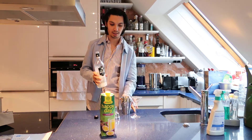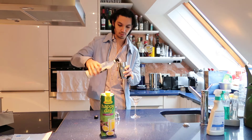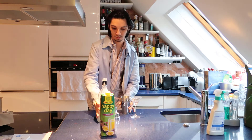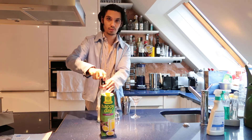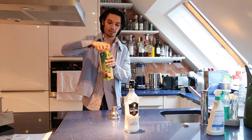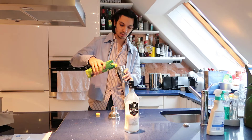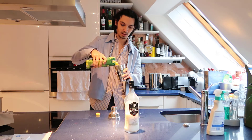Take patita de coco, and then add some maracuya juice.